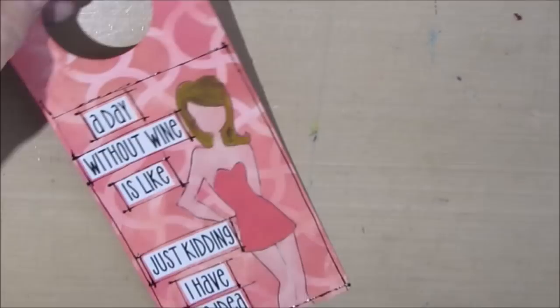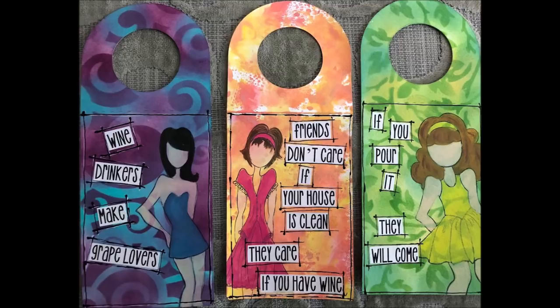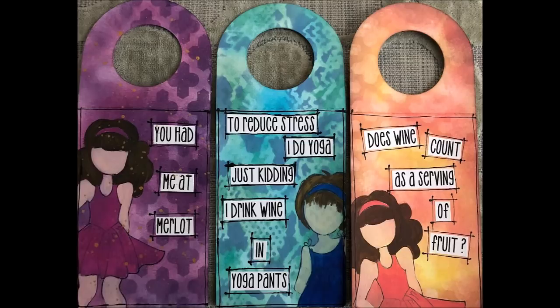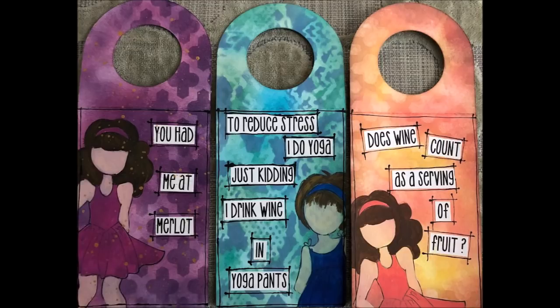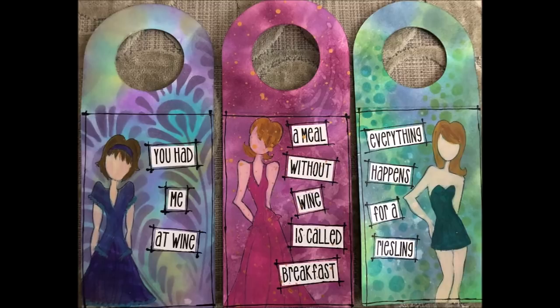I had so much fun using my distress inks, both the oxides and the regular ones. I'm so glad I found a way to use things that are in my stash that I don't use a whole lot in my art right now. So go to your stash, pull out something, and create with it. Give me a thumbs up, leave me a comment if you like this video or if you want to see something in particular. If you haven't subscribed, please subscribe and I'll see you in the next video.